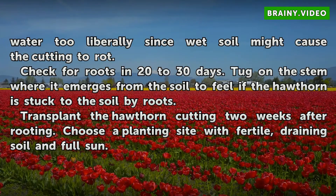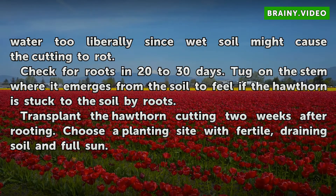Check for roots in 20 to 30 days. Tug on the stem where it emerges from the soil to feel if the hawthorn is anchored by roots. Transplant the hawthorn cutting two weeks after rooting. Choose a planting site with fertile, well-draining soil and full sun.